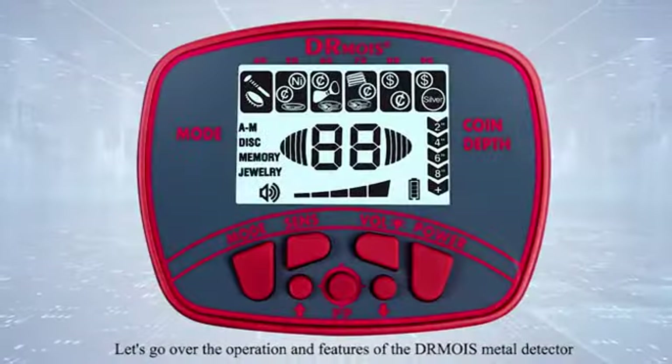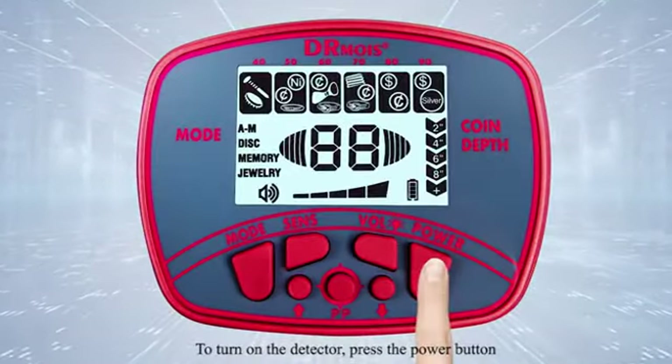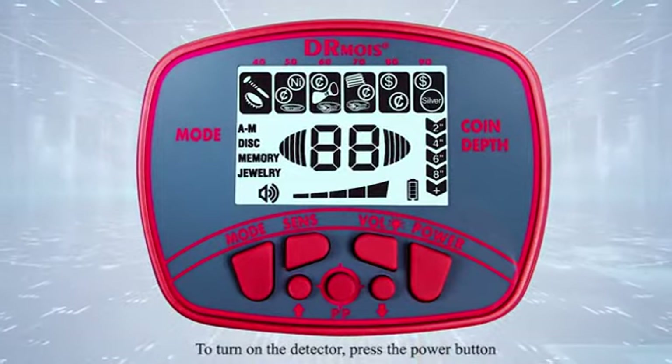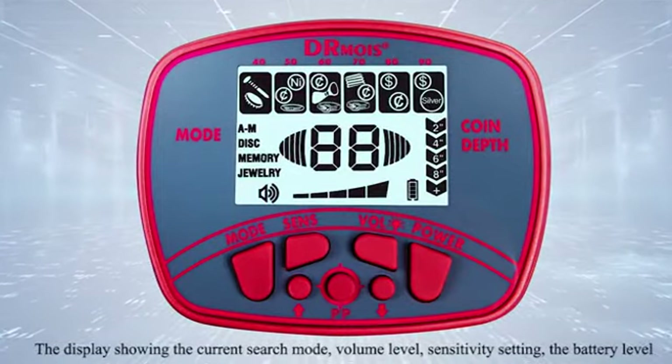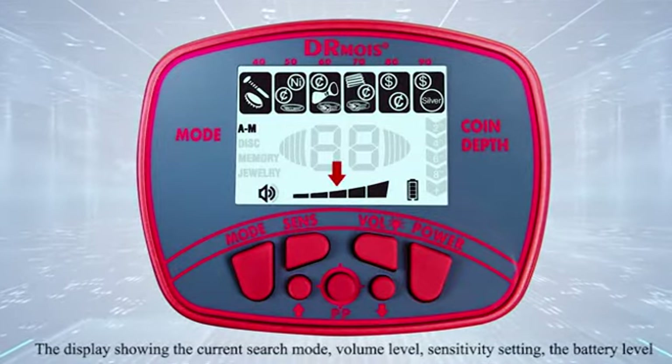Let's go over the operation and features of the Dr. Moyes metal detector. To turn on the detector, press the power button. The display shows the current search mode, volume level, sensitivity setting, and battery level.